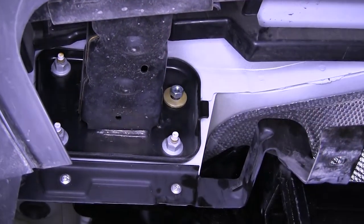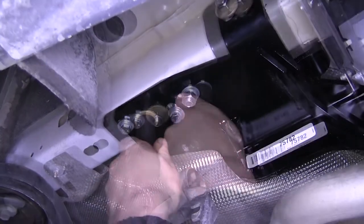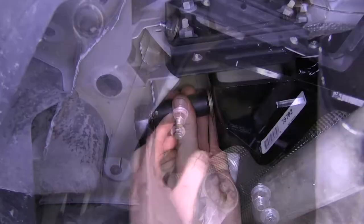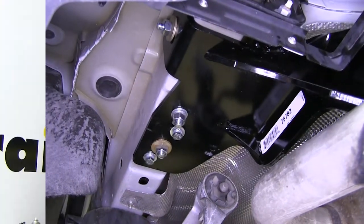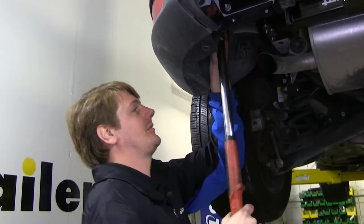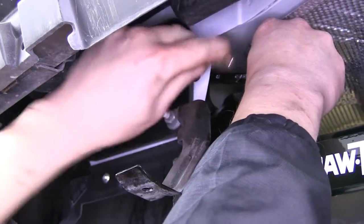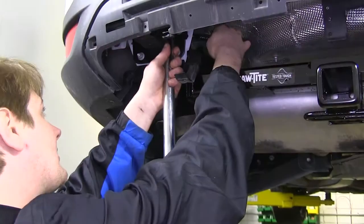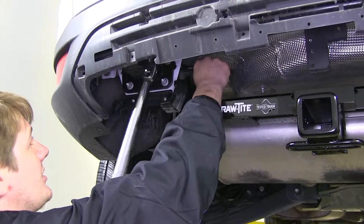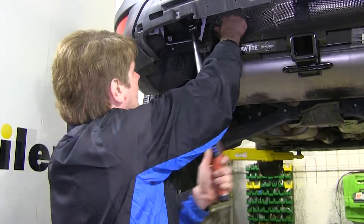Now we can go back and tighten down our hardware. We're going to start with your larger nuts, which are going to be an 18-millimeter socket, and your side bolt. Repeat tightening the same three bolts on the other side, then go back and torque the three bolts on each side to the specifications in your instructions. After you've repeated this on the other side, go back and tighten it up, then torque them to spec using a 13-millimeter socket, and do that on the other side as well.